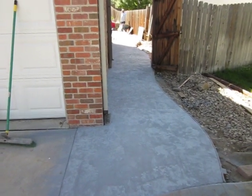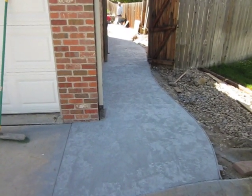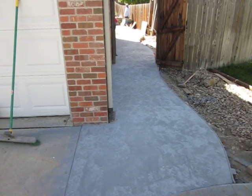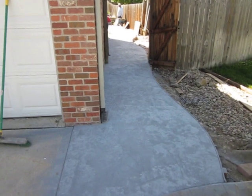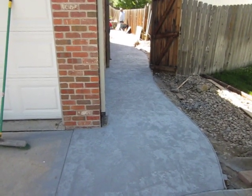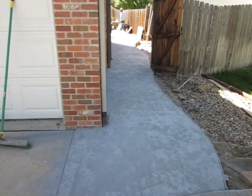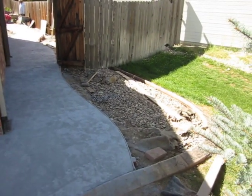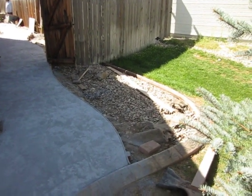So we're back here at the landscape remodel here in Westminster, Colorado, and we're just finishing up some stamped concrete — decorative, stamped and textured and colored concrete path and patio. So I just wanted to walk you through that. We have a couple of other things we're going to show you as well.